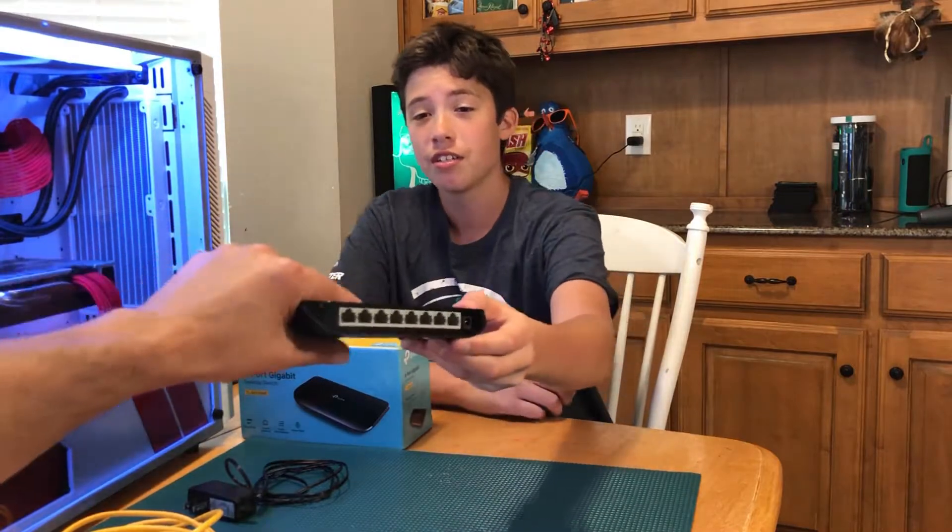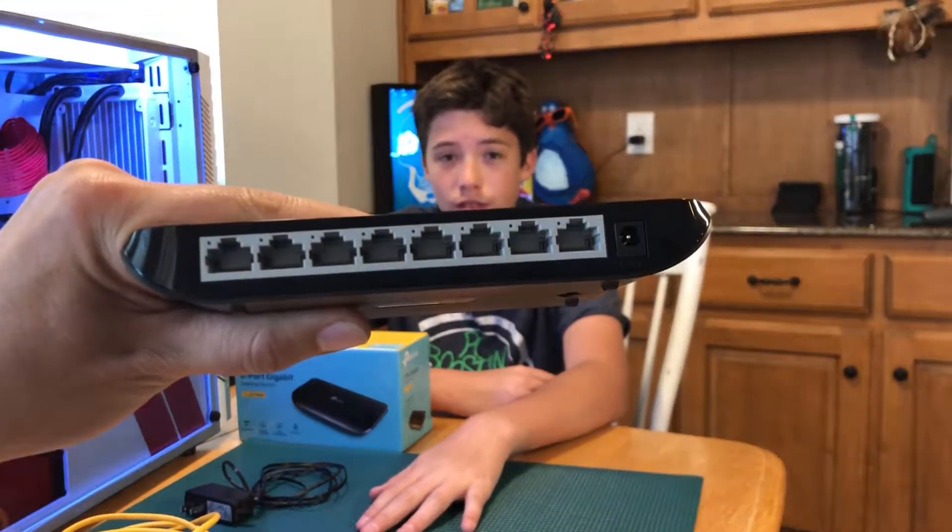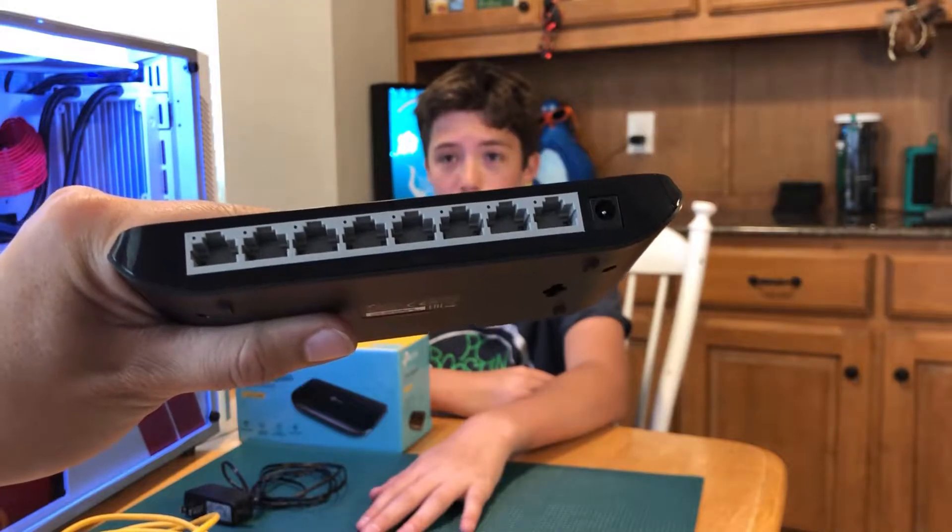Now we're swapping out with an 8-port gigabit switch. You can see the ports right there. And the thing about it — this is a switch, it's not a router.